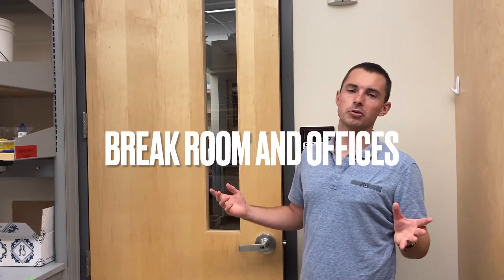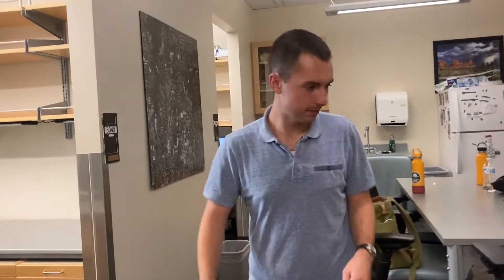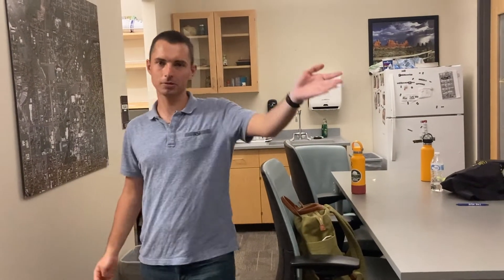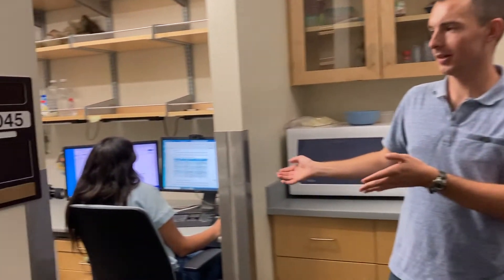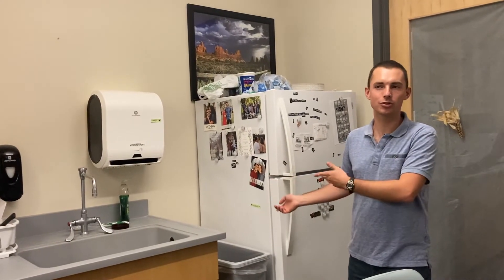The last room we'll show you is the break room. This is a shared space with some other labs — it's a space where you can eat, chat with others, or use a computer. Feel free to come in here if you want to have lunch, talk with friends, catch up, or do study or homework. If you need to use a printer, we have one. And back here are some more of our computers where we do some of our data analysis. This kitchen area is for us to use — you can heat up your lunch or store food in here.